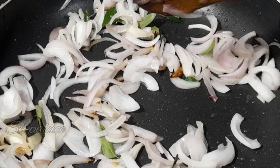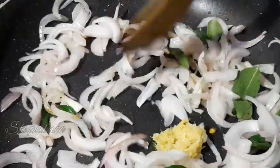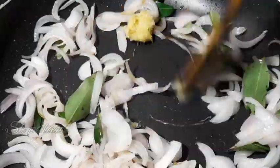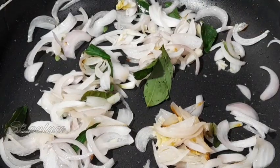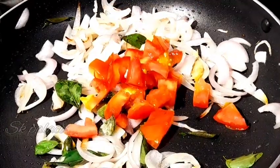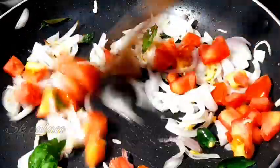Add the zucchini paste and 1 to 1.5 teaspoons of ginger. Mix in the zucchini and add to the pot.